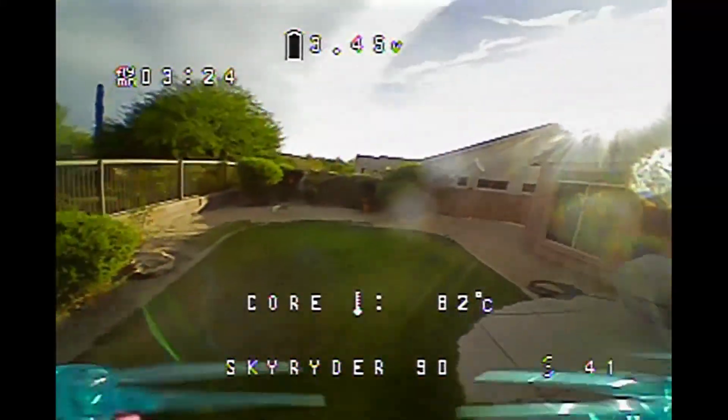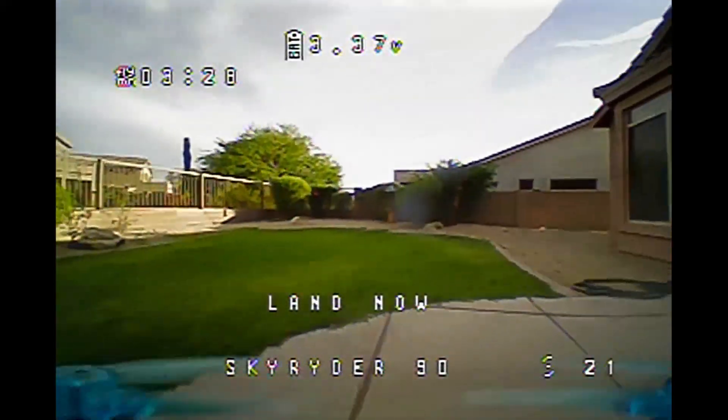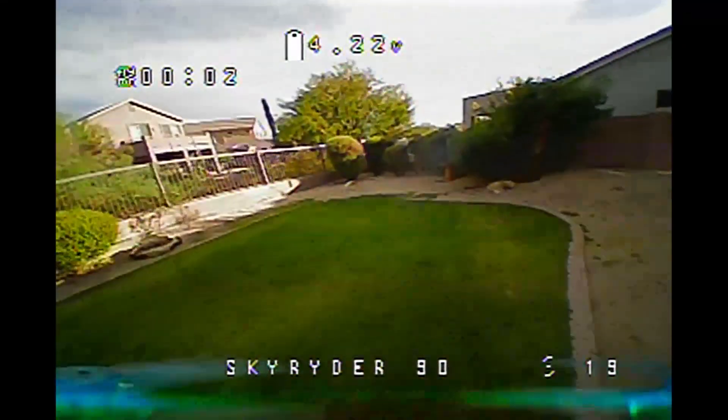We're flashing a low battery warning, so I'm going to land that. Yeah, it's coming down real fast. Let me get that out of the air. It's going to recover just to 3.5 — I'm going to unplug that real quick.